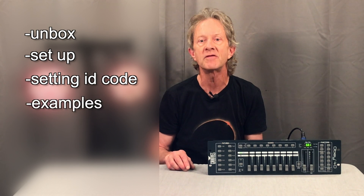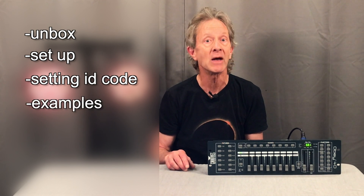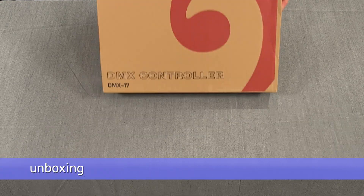In this video I want to first unbox one and then show how to set it up, including changing the ID codes. And finally show a few different ways you could set it up that may work for your own lighting rig. Well, let's see what's in the box.